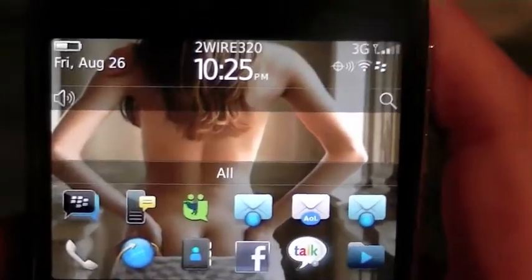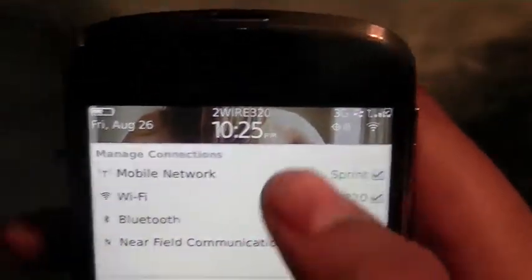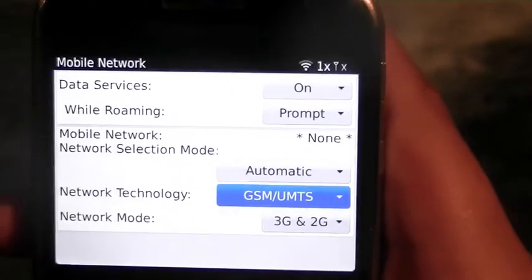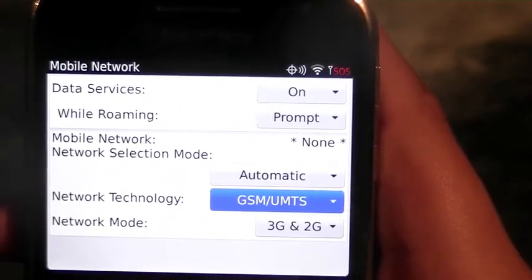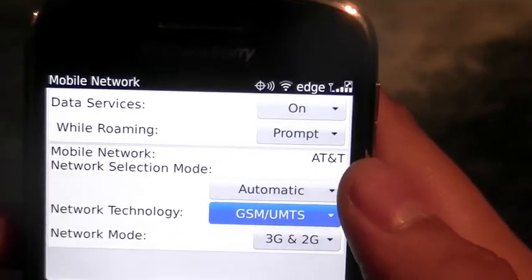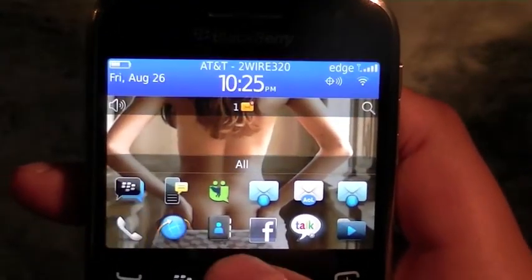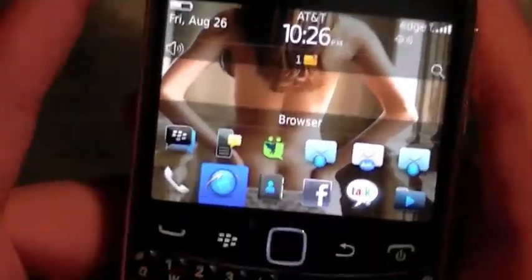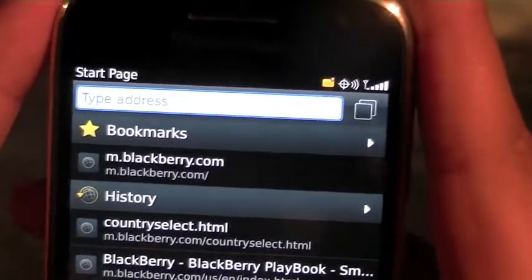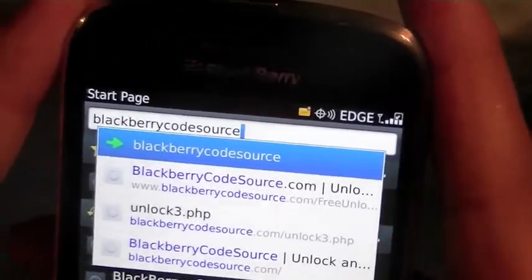You should now be unlocked. Let's try it out — go to Network Connections, Mobile Network, set it to GSM. We are now on AT&T EDGE since this is a Sprint device — that's all we'll get. Let's try to go on the web and visit BlackberryCodeSource.com to confirm it's working.